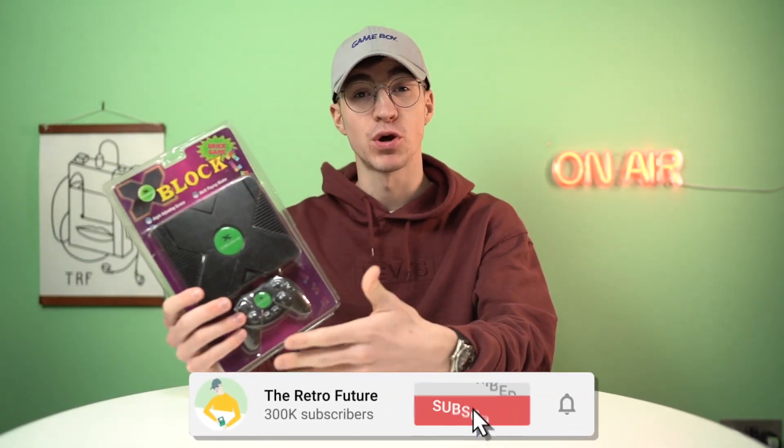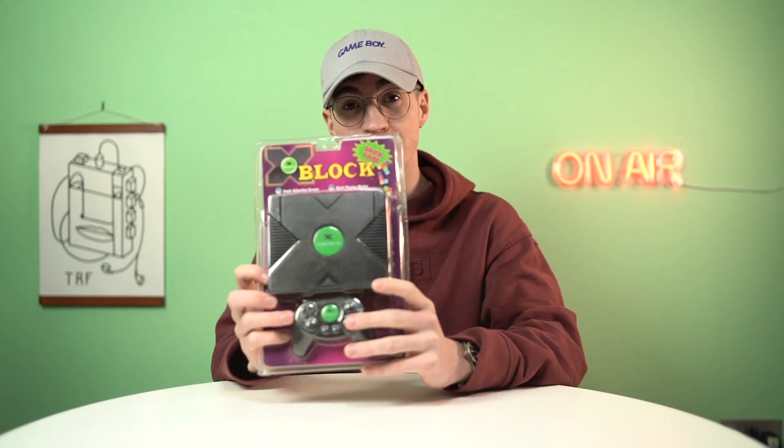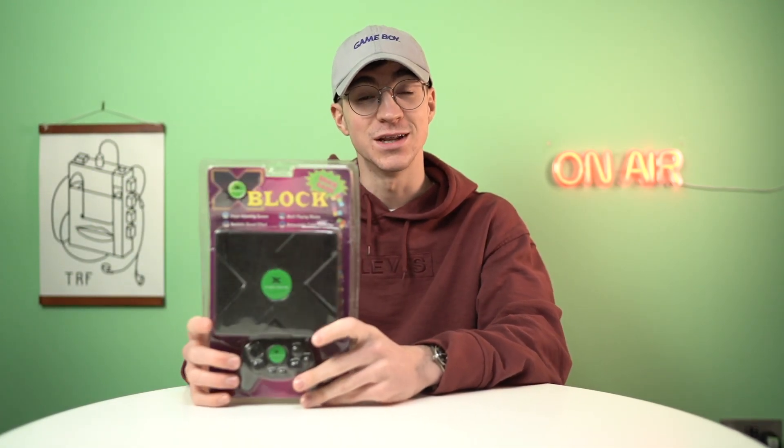Finally, after all this time, I have got my hands on the X-Block Series X, and I am so excited. It seems like everyone's having a problem getting these, but I was approached by this guy Dave — I think his name was — and he told me he actually worked at Nintendo, so he was able to get his hands on a bunch of them. Without any further ado, let's get into it.